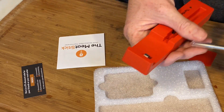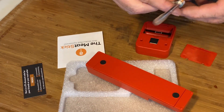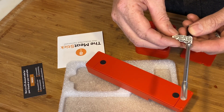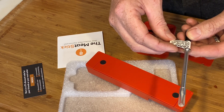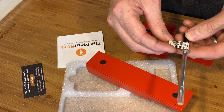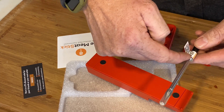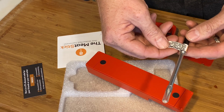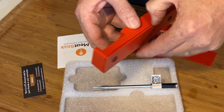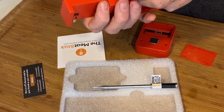The instructions say — reading the English side — always insert the stick into the meat up to the handle to prevent damage. So you have to insert it all the way up to here. We'll find out for sure — see if this thing opens up. It almost looks like it opens up, maybe.